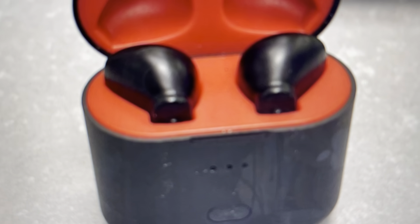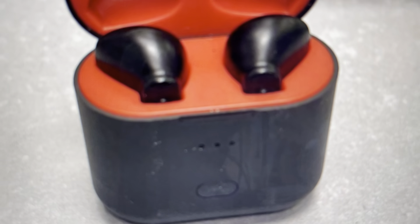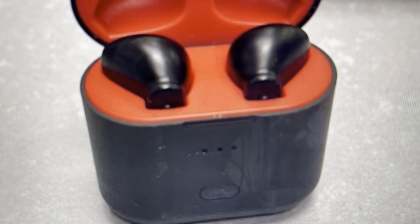Then take the other earbud out and do the same thing — tap it three times on the back, it blinks red and white, put it back in, and close the case. Then we can take our earbuds out as reset earbuds.